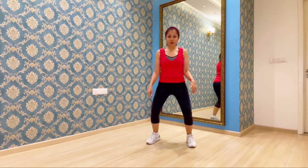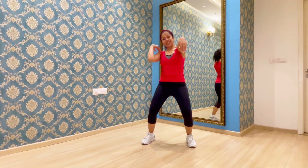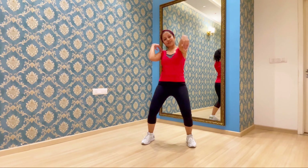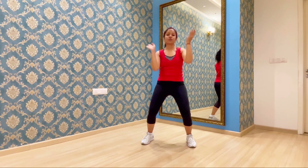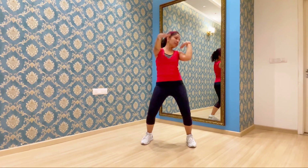From here, what we are going to do is the right hand goes in front, left hand comes on the shoulder, right hand comes on the shoulder and left hand goes in front. So once: right in front, left on the shoulder; once left in front, right on the shoulder. Throw your head towards the hand which is on the shoulder. So one and two.